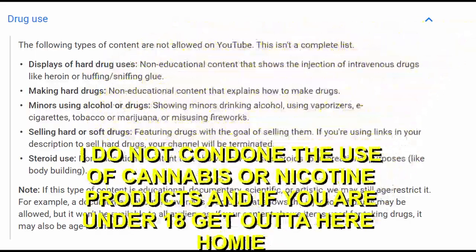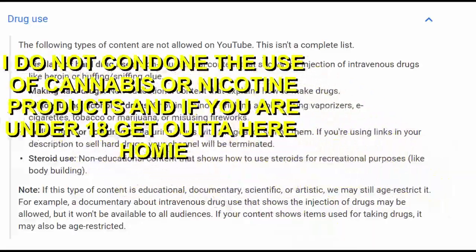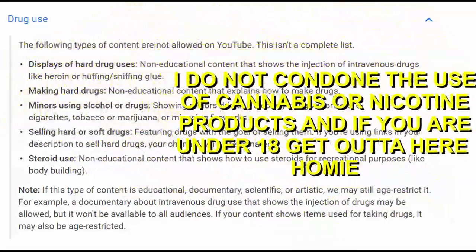I just want to preface this video by saying I do not encourage nor condone the use of cigarettes or weed or anything similar to that. And if you're under the age of 18, you can get out of my channel right now. But I'm going to go ahead and get the video started. Make sure to like and subscribe, and enjoy.